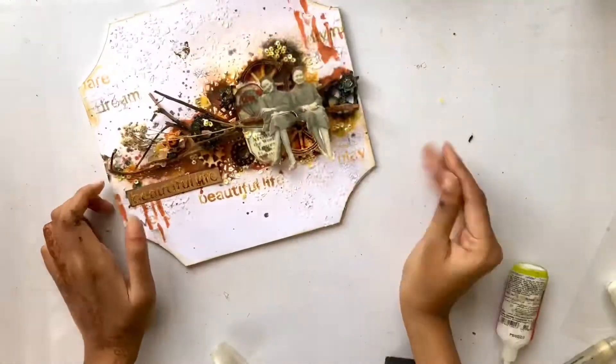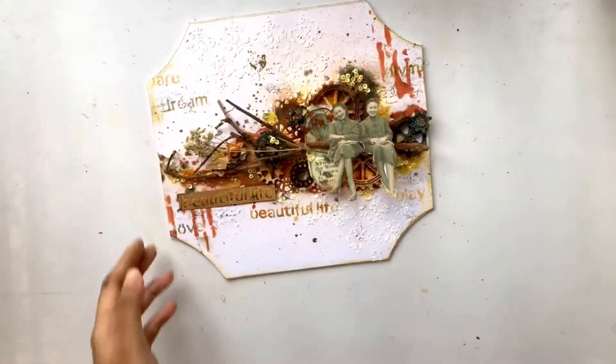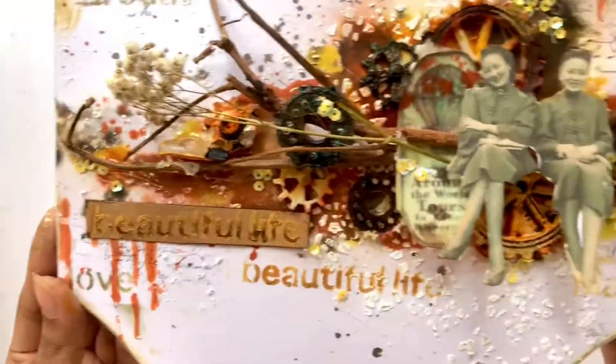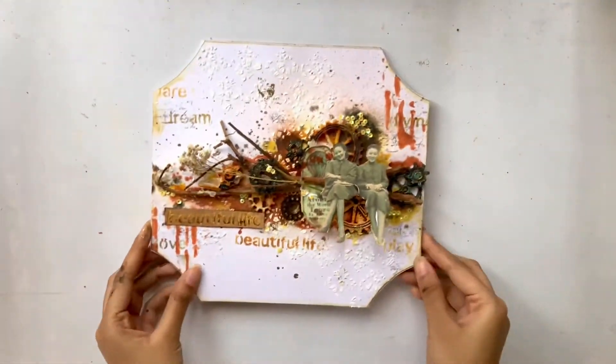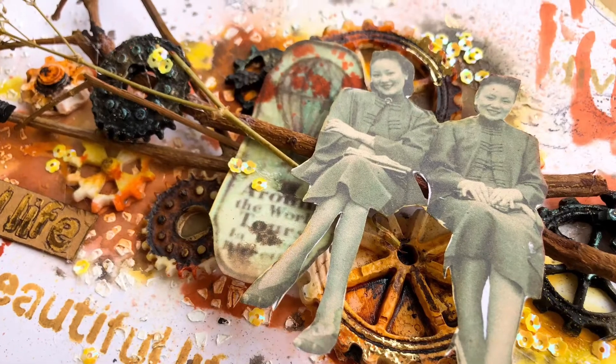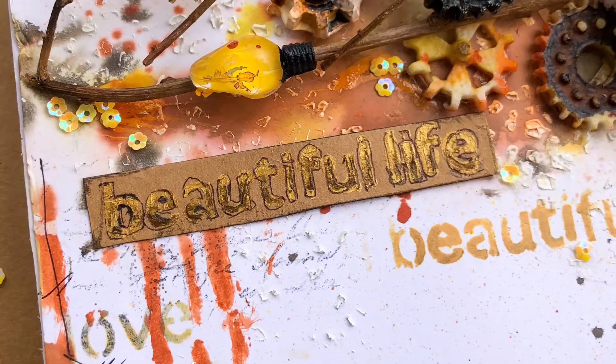Finally finishing off the project by distressing the edges and mounting the paper over a hard background. So here it is! I hope you enjoyed today's video and if you did please like this video and subscribe to our channel. I hope you will head over to the talk blog of Stencil Girl products to see an in-detailed description of the project. Thank you so much for watching, guys. Bye-bye!